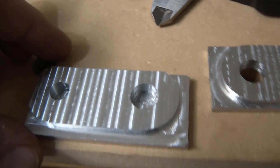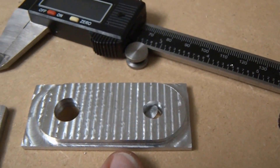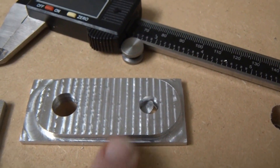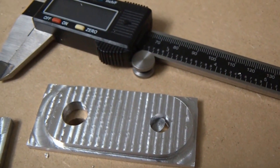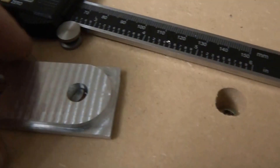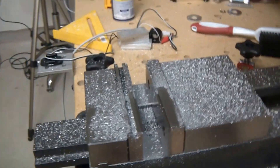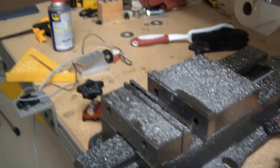There are actually two operations. There's the first operation here you can see, and then there's a second operation where you flip it over and cut out the other side. I was all ready to flip it over and cut out the other side, but this is why I need to turn this big piece of metal into a brace that uses this grid for my vice — because my vice moved.